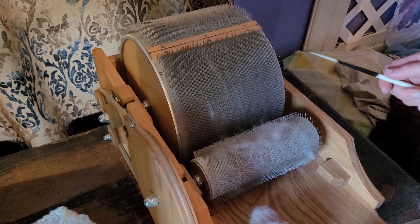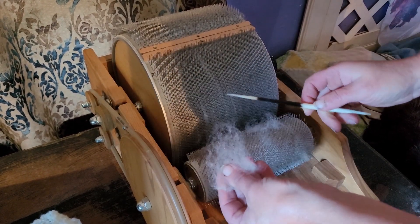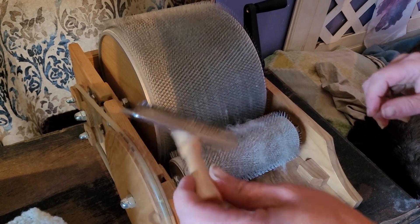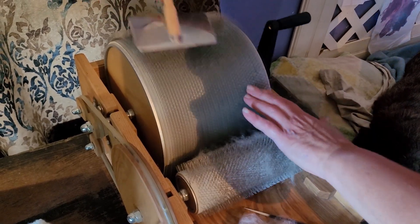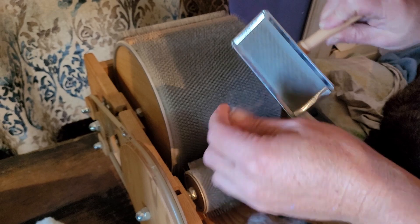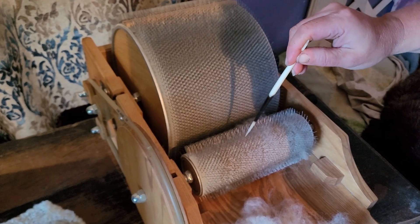Hey everybody, it's Kathy from Wool Maven. I just took a bat off my drum carder and now I'm working on cleaning it up. I use my porcupine quill to remove fibers, then this little brush that kind of looks like a dog brush — it pulls the last few off the drum. When that's done, you can see there's all this chaff in there. I'll show you how I get that out.